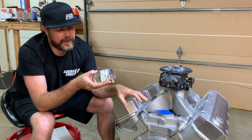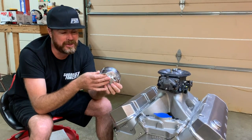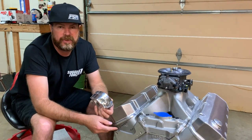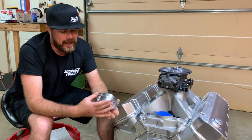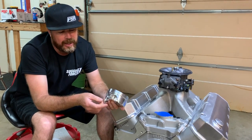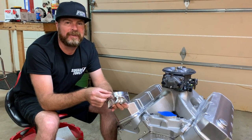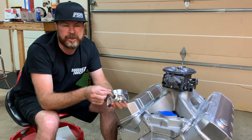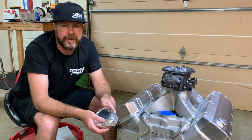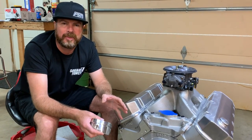I mentioned earlier that it's no longer a 598. Once we did the math, I really wasn't comfortable with the piston design that would have resulted from doing a big stroke, short deck motor. The stroke was originally going to be 4.5 inches. When you do that with a short deck and a long rod, you end up with a piston that has a really short compression height. The wrist pin ends up in the oil ring, and the top of the piston ends up being very thin. I wasn't comfortable with that. So we shortened the stroke — it's a 4.600 bore with a 4.375-inch stroke.